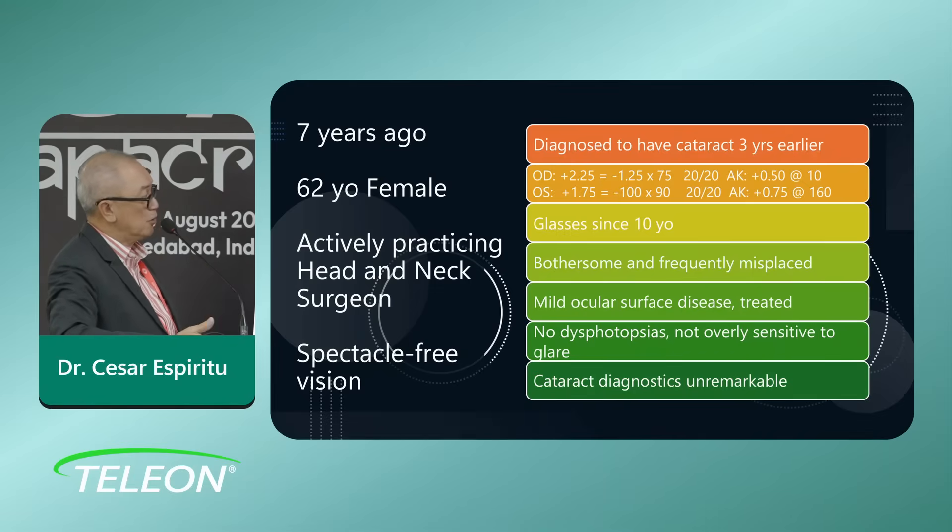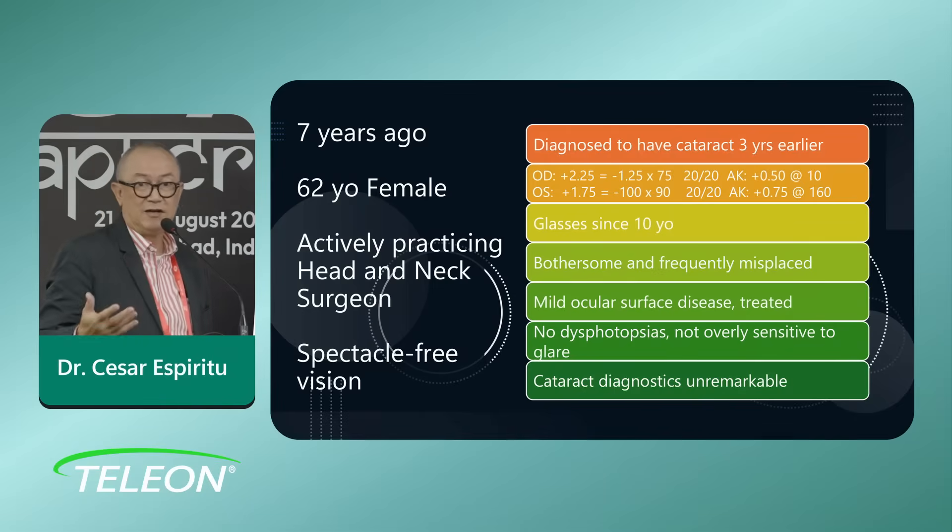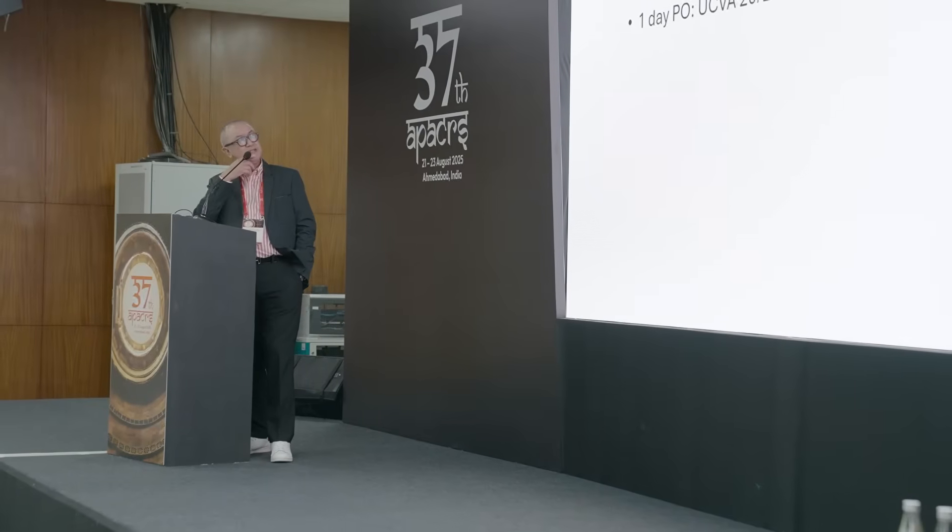She had only mild ocular surface disease, which I was treating with topical lubricants. She had no dysphotopsia — a definite plus — and was not overly sensitive to glare. That's something I regularly ask my patients when considering a presbyopic type of lens. Fortunately, with both Lentis and MF 30, dysphotopsias are really less compared to other presbyopic-correcting lenses.